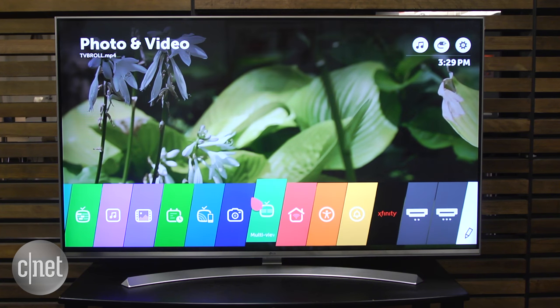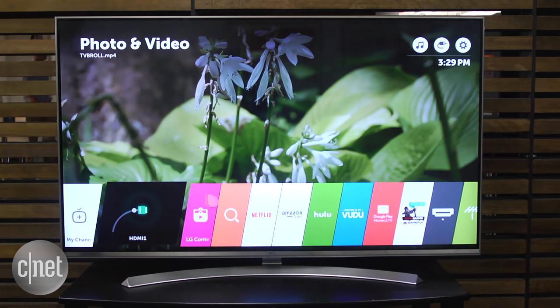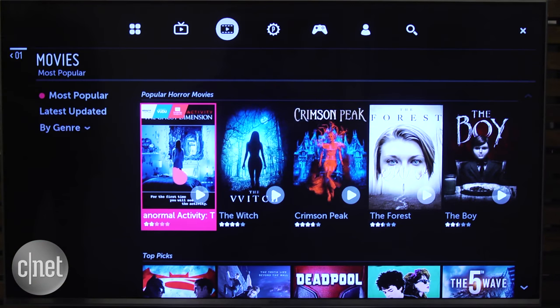LG's selection of streaming apps is also narrower than some other systems, but it does offer three with high dynamic range, aka HDR: Netflix, Amazon, and Vudu. HDR can look even better than 4K video, and unlike Sony and Samsung TVs, LG supports both HDR10 and Dolby Vision formats, providing the widest selection of HDR movies and TV shows.